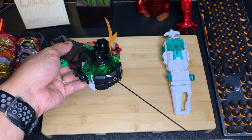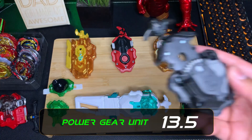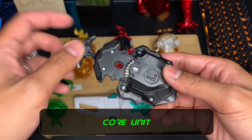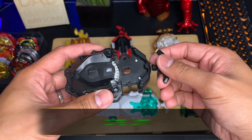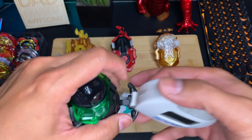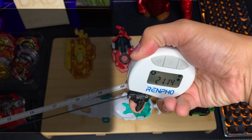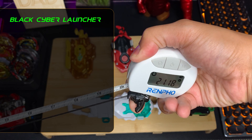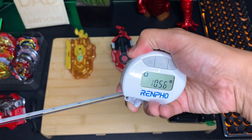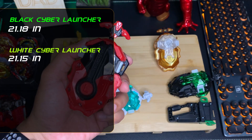Next up we have the core unit, which houses the main gear and the string. The gears are usually the same, so what we want to find out is the string length. Comparing the two cyber edition launchers: the black one measures 21.15 inches and the white one also measures 21.15 inches — essentially the same. Next up is a standard custom launcher, which also comes in at about 21.21 — about the same.